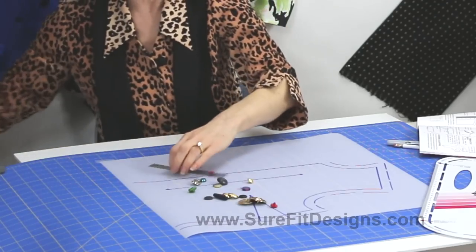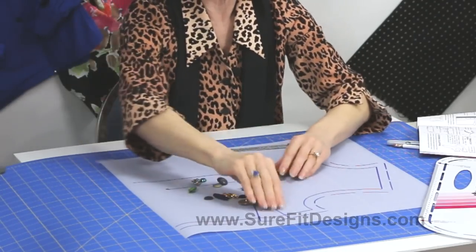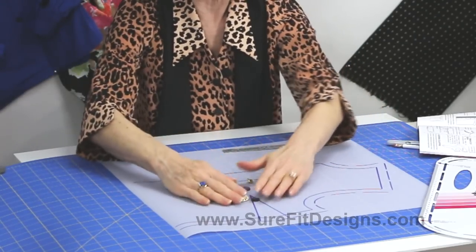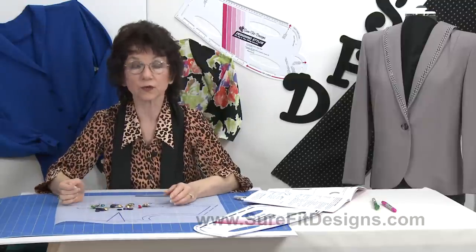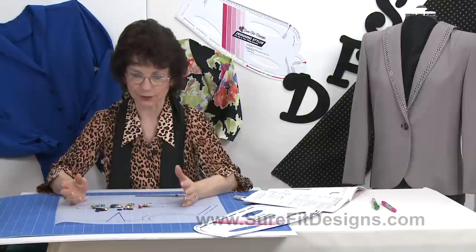So now let's take a look at some different buttons and what you're going to evaluate in terms of getting the button to sit properly at the center front — or wherever you choose to put it, because not all buttons, of course, are at center front.